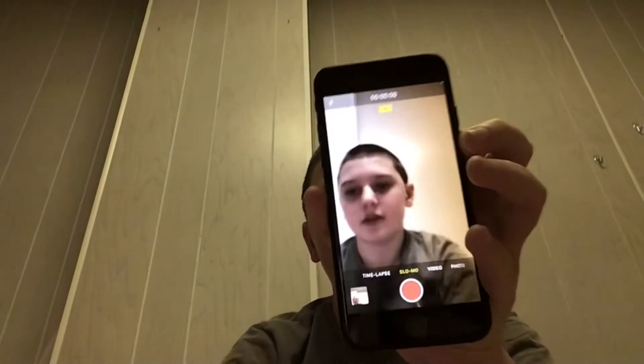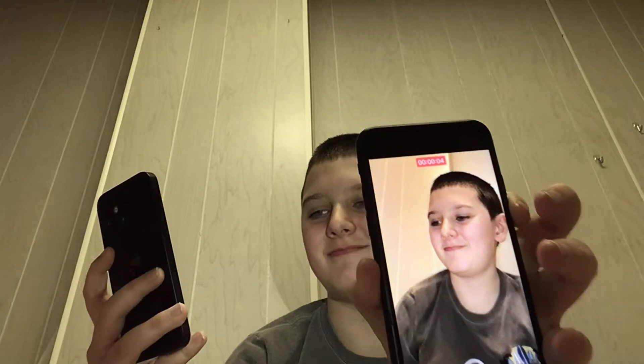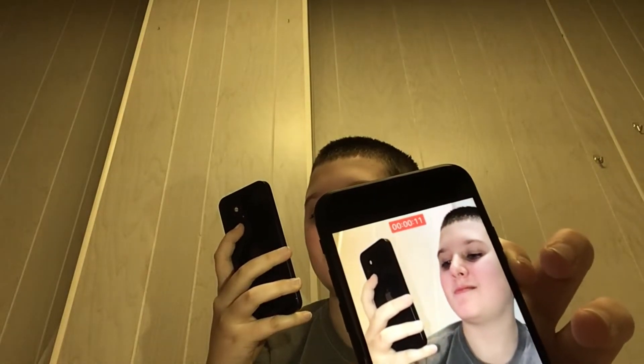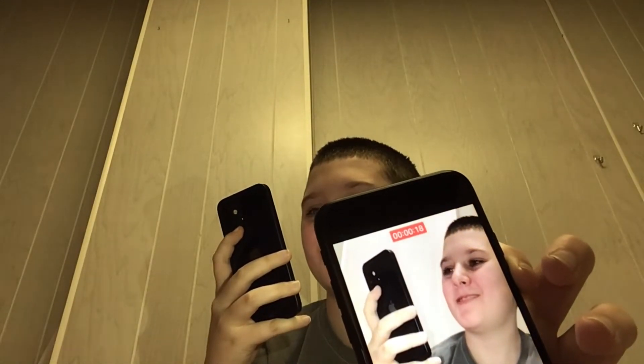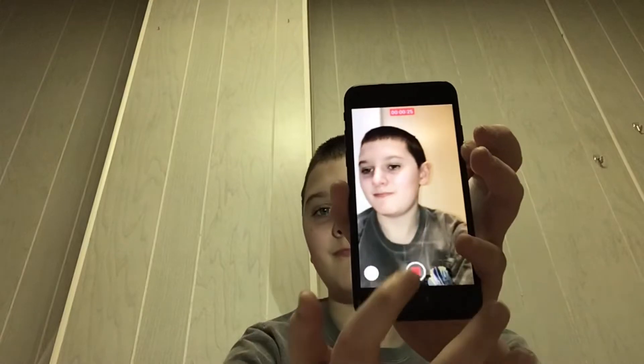Next one: slow motion selfies. I will edit these parts in, and the selfies I took.